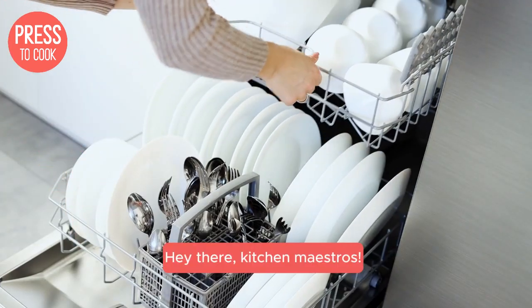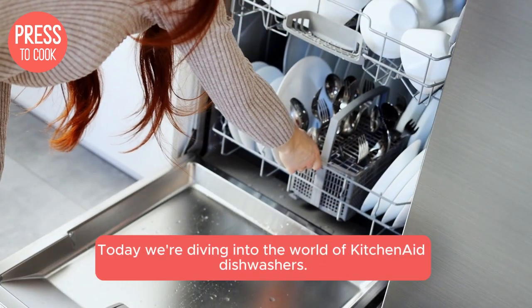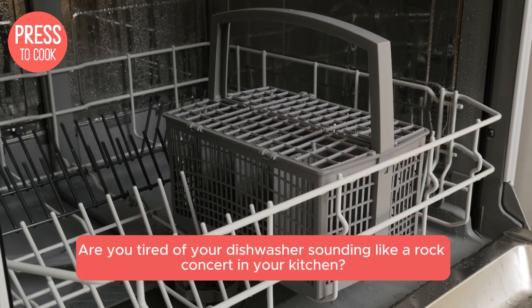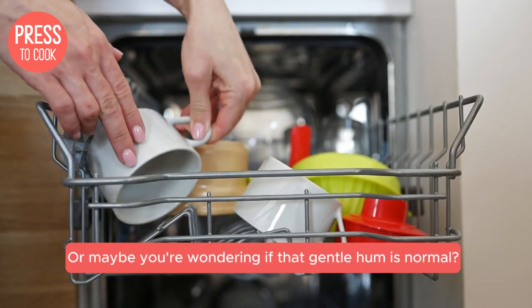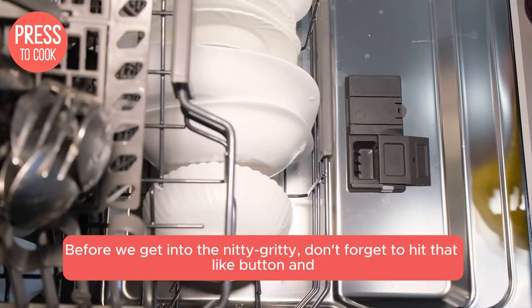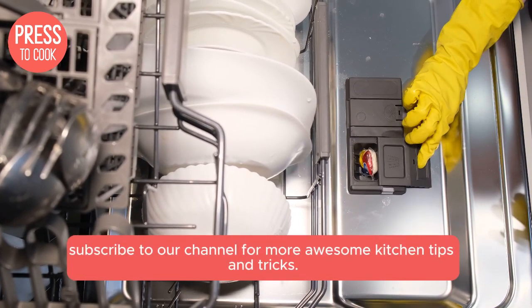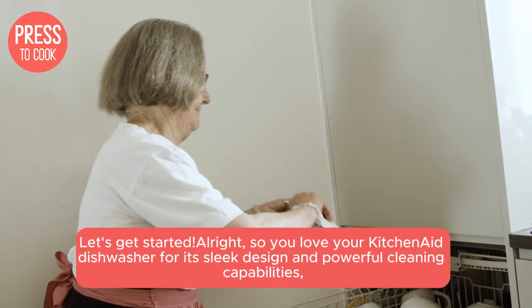Hey there, kitchen maestros! Today, we're diving into the world of KitchenAid dishwashers. Are you tired of your dishwasher sounding like a rock concert in your kitchen? Or maybe you're wondering if that gentle hum is normal? Well, you're in the right place. Before we get into the nitty-gritty, don't forget to hit that like button and subscribe to our channel for more awesome kitchen tips and tricks. Let's get started.